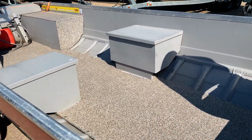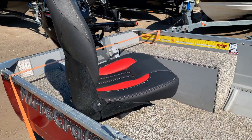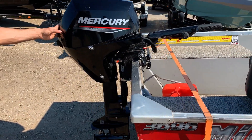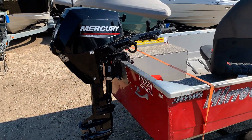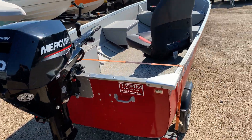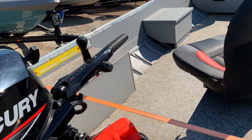Swinging around to the back here — everybody wants to know what kind of horsepower is on here. It does have a four-stroke Mercury 20 horse. This one is a manual, so it is a pull start. It does include the gas tank and fuel line as well, so we'll save you a bit of money there.